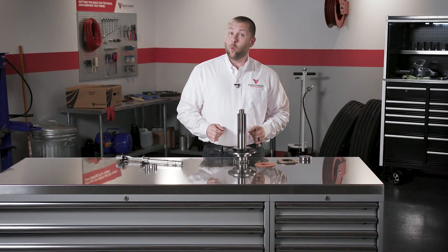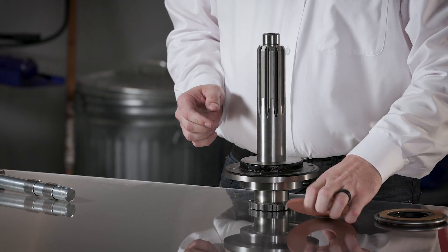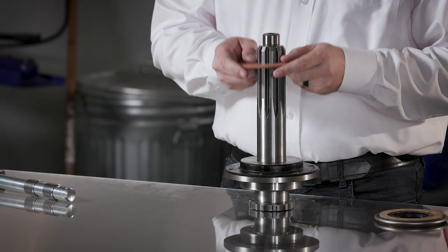Over time, normal wear and flywheel resurfacing will cause a loss of material which throws off proper spacing. To add back thickness, use a fiber spacer.